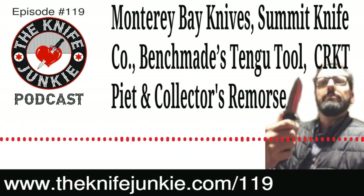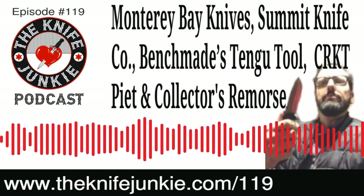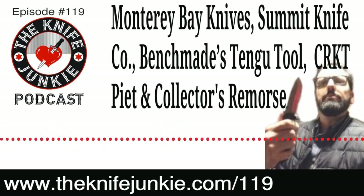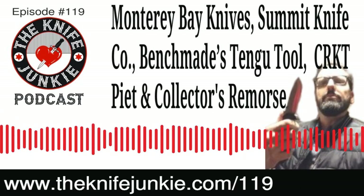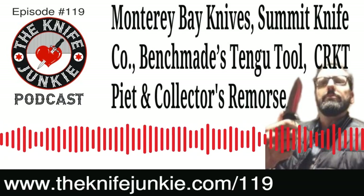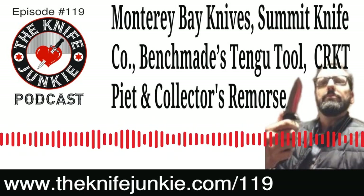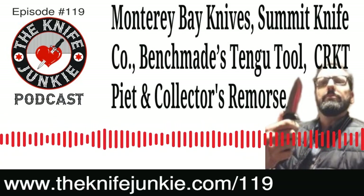Hello, Knife Junkie, and welcome to episode number 119 of the Knife Junkie Podcast. I'm Jim Persin. And I'm Bob DeMarco. Welcome to the show. The Knife Junkie Podcast is the place for knife newbies like myself and knife junkies like yourself to learn everything about knives and knife collecting, getting into the weeds a little bit more than we get to on the Sunday interview show. We try to leave the Sunday podcast strictly for the interview to highlight the guest.